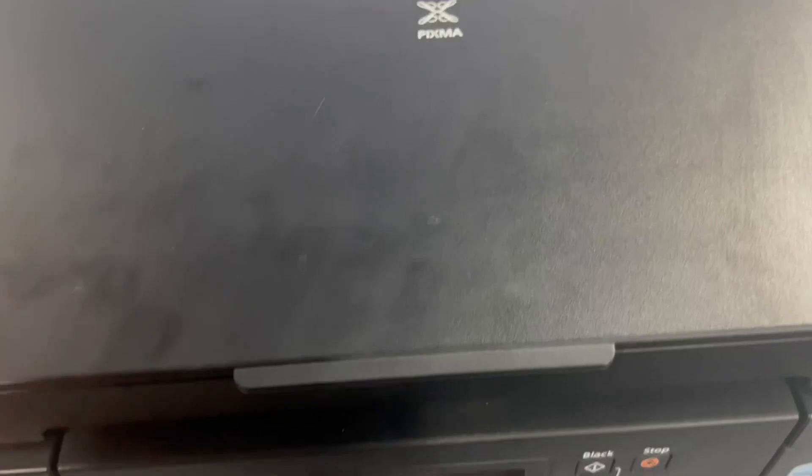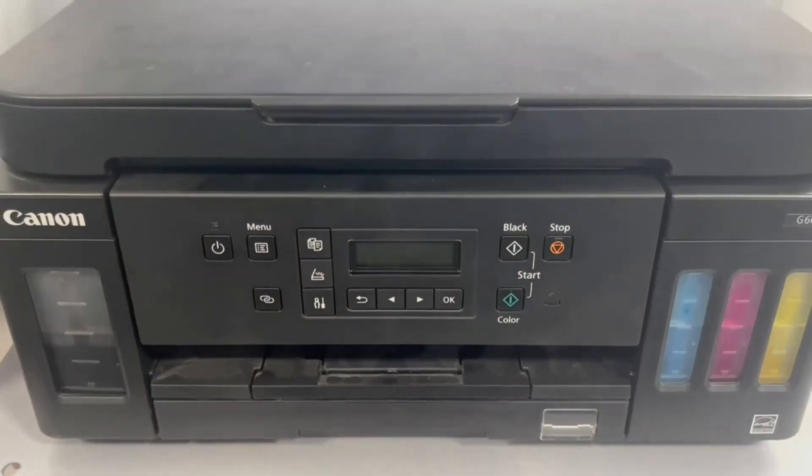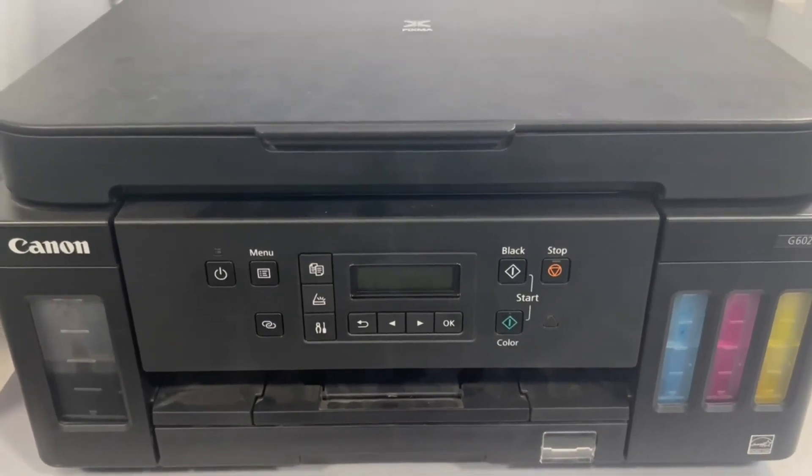The prints are amazing, and it has a scanner on top which is really nice — very easy to open and close. Everything is super high quality on this. It's a little outdated, but besides that, this is an amazing printer.